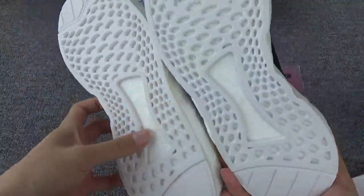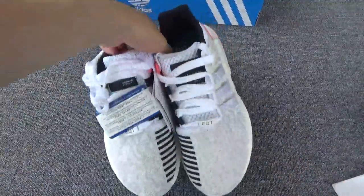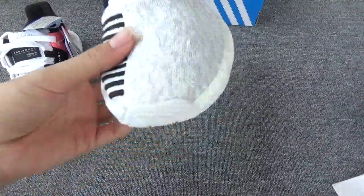Okay, the bottom — also on this pair the bottom is white. The last pair it was black, right? Now let me show the details.